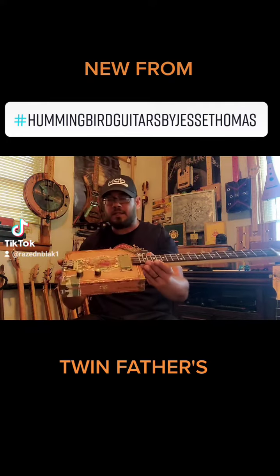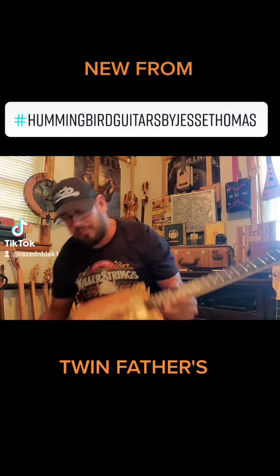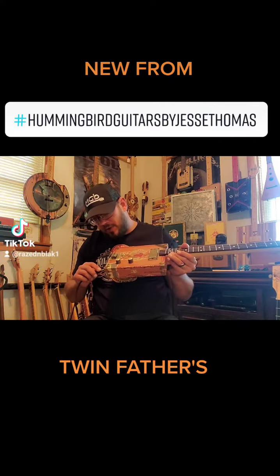They look pretty classy and they play and sound amazing. I'm very happy with them.